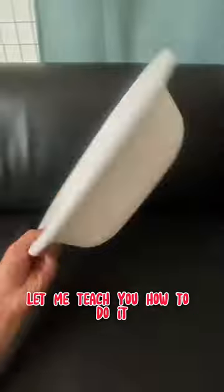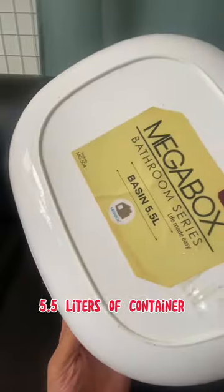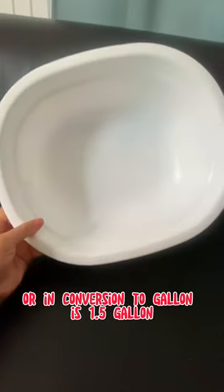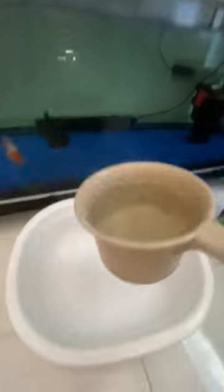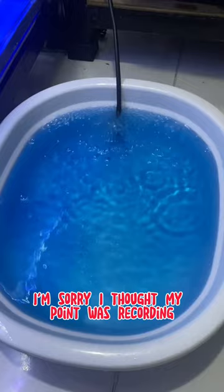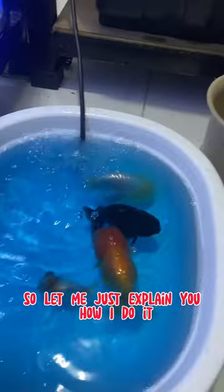Now let me teach you how to do it. First, you need a container — I'm using a 5.5-liter container, which is about 1.5 gallons. Fill the container with aquarium water, just enough for the fish to fully soak. Note: I realized my phone wasn't recording at first, so I'll explain the process from here.